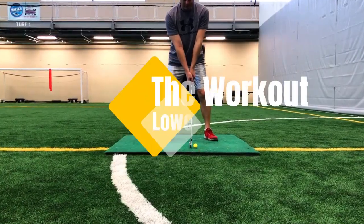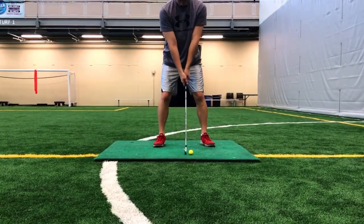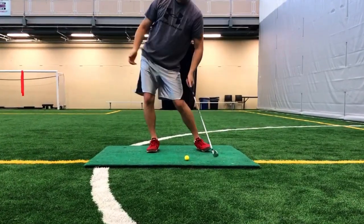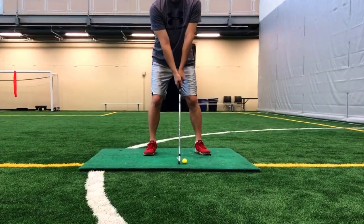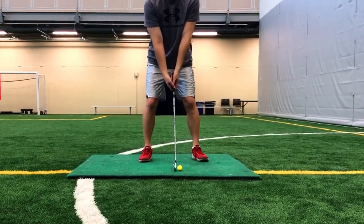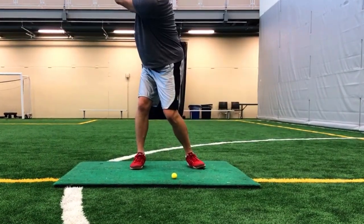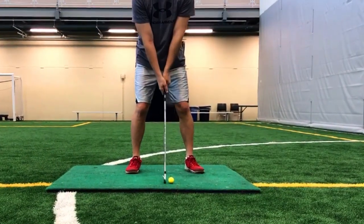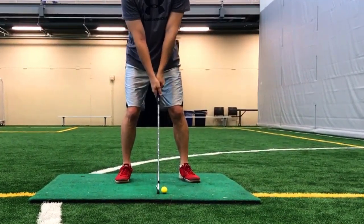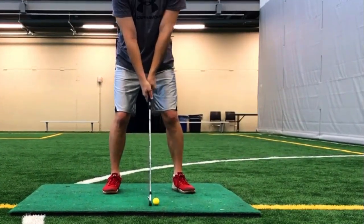Let's take it over to the mat and do lower body loading. These are basically just dry backswing exercises where you're going to pay attention to whether you have any sort of lateral slide in your swing, which is going to rob you of speed and distance. Try to move your right hip straight back from your target line in order to initiate the backswing. Do two sets of ten swings.